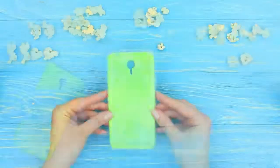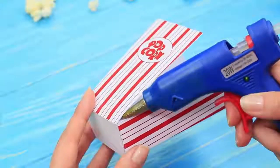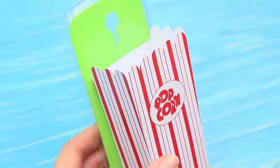Print a layout of a popcorn box to fit the size of a phone case. Assemble the box and hot glue it together. Then hot glue the assembled cup to the phone case and fill it with popcorn.